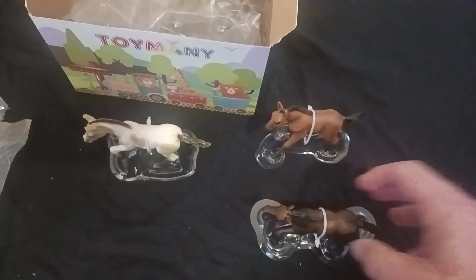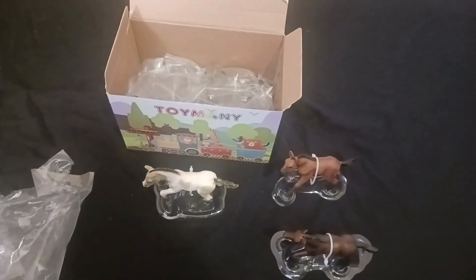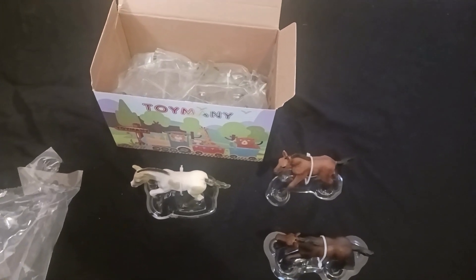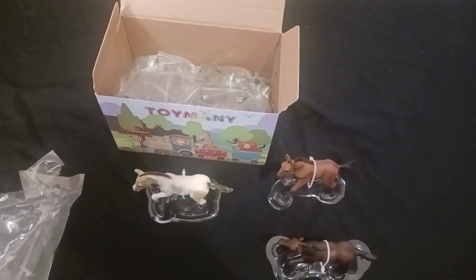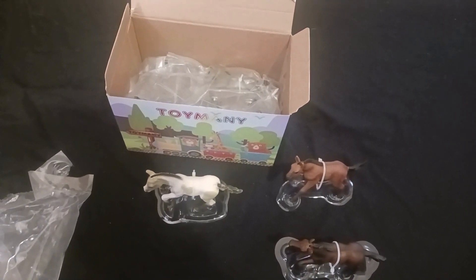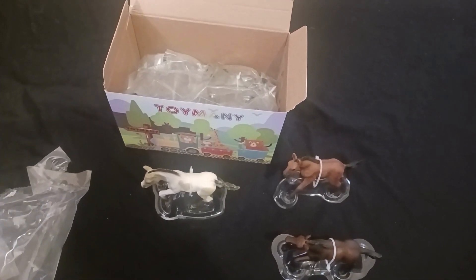It's really a neat set. What I really like about this set is that there are eight different horses, so I think any child is going to have fun putting these horses together with a play set — all different. I really love that.